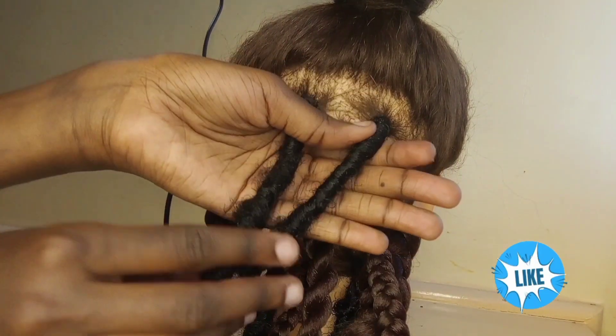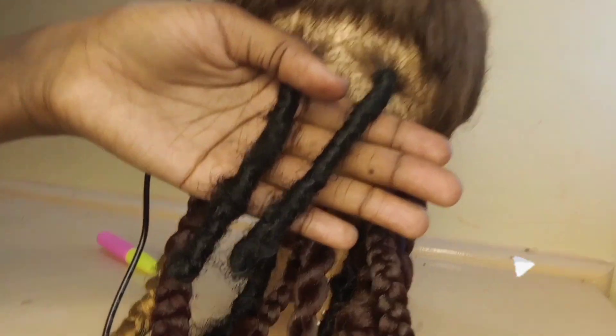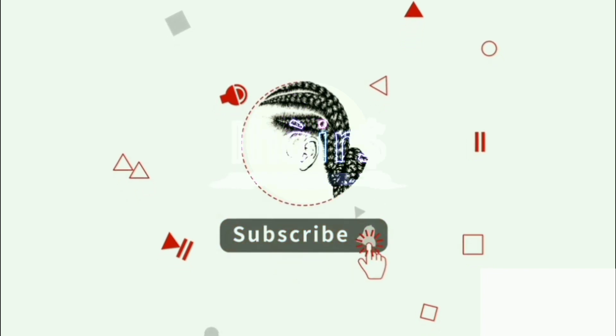Guys, that was the tutorial. Thank you for watching — I hope the detailed explanation helped you. Stay tuned for more videos like this. Like, subscribe, share, and see you in the next video, God willing. Bye!